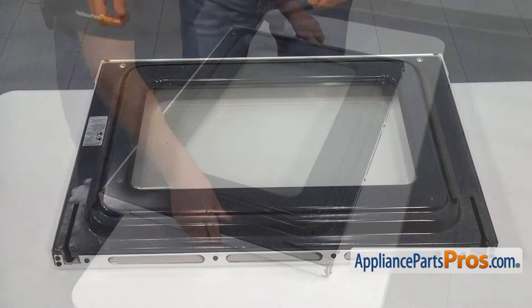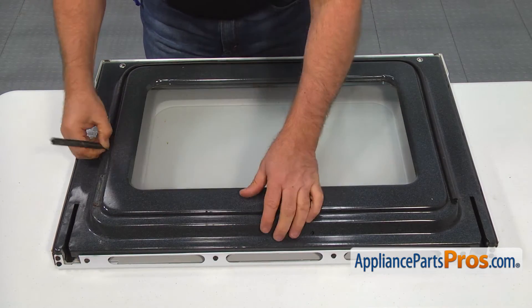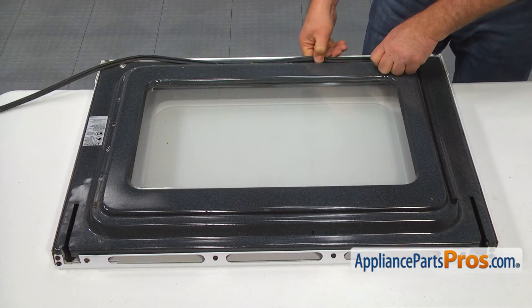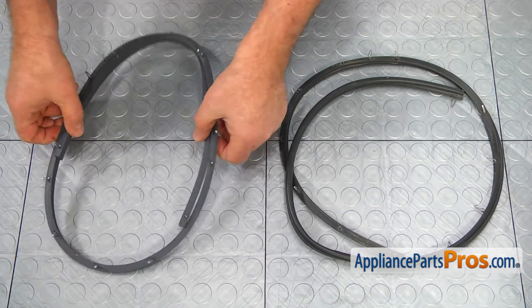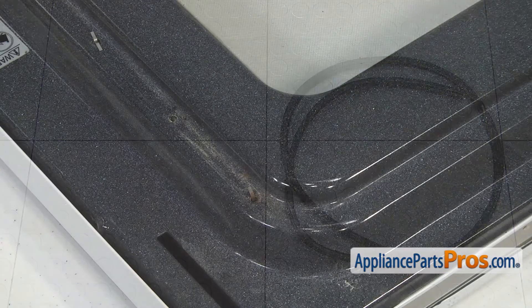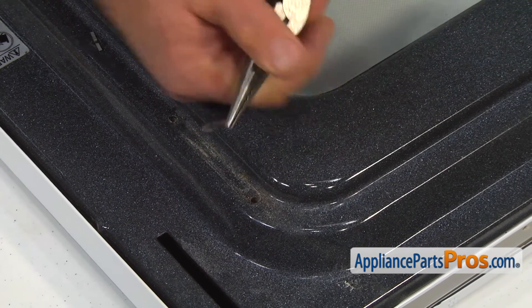Pull the old gasket off. Don't worry about the clips — we'll take them out in a moment. This is the old door gasket assembly next to the new one. If you don't have this part, you can get it from AppliancePartsPros.com. Using the needle-nose pliers, remove all of the pushing clips from the door.